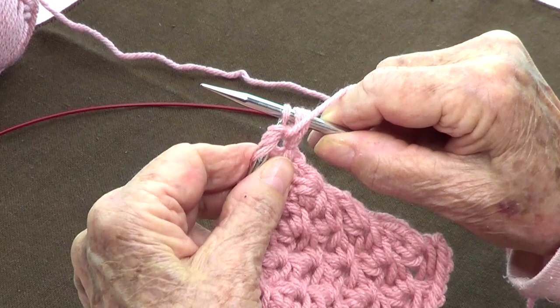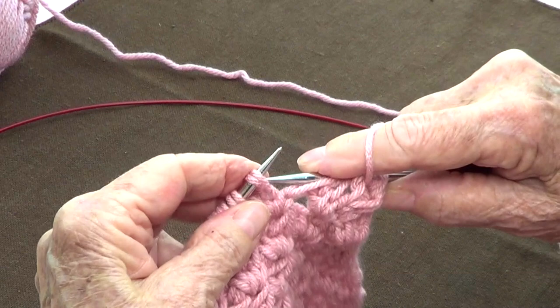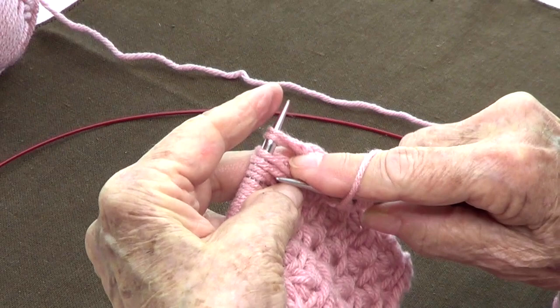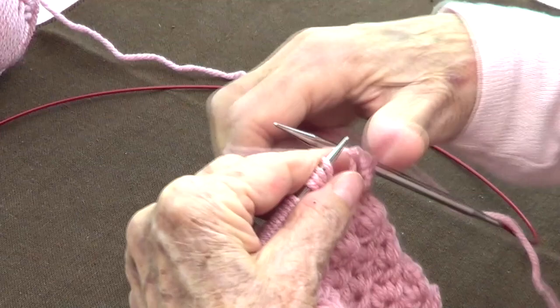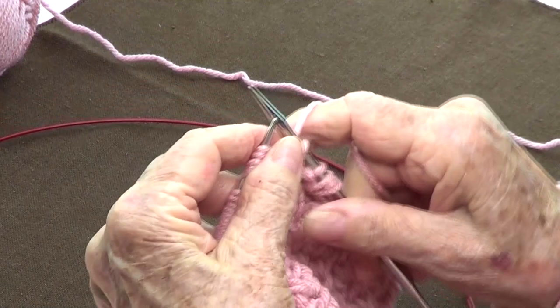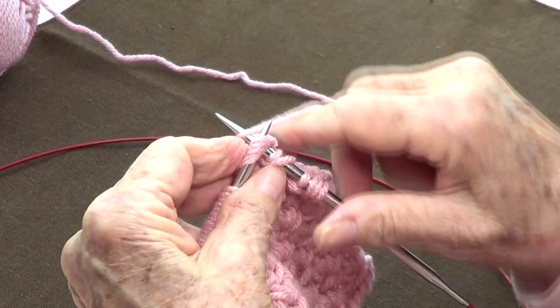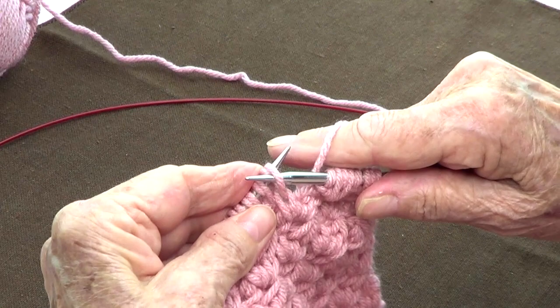Let's do that again. Take them off purlwise: one, two, three, four — bring those four back to your left hand needle. Then knit, purl, knit, purl those four. So knit — yarn to the back — purl — yarn to the front — knit — yarn to the back — purl. Now take the four off, yarn to the back, and unravel the next four: one, two, three, four.